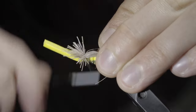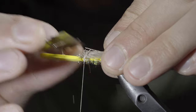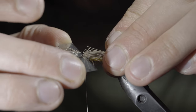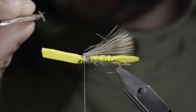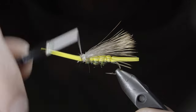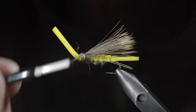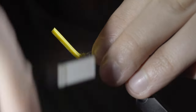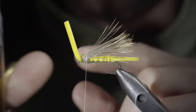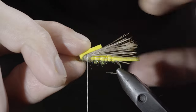Continue to secure it in place and grab a razor blade. We'll use this to trim away any excess fibers, wrapping back up towards the head of the fly, ensuring everything's well secured. We'll create another dubbing noodle and begin wrapping back towards our elk hair. Trim your foam to length, folding your foam backwards, and securing it tightly in place. Make sure it's secured, but don't take too many extra thread wraps.